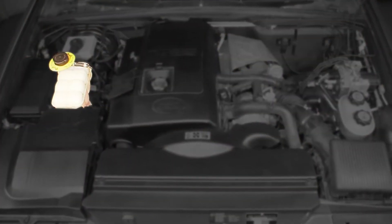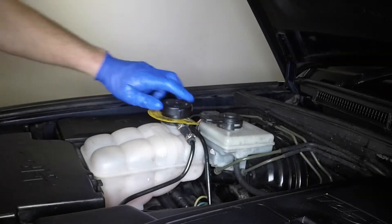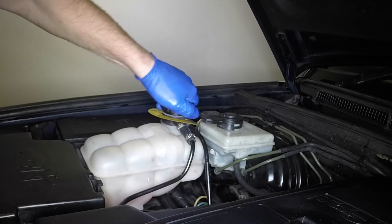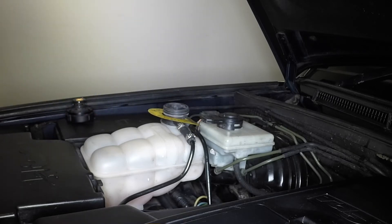The coolant expansion tank is located on the right-hand side of the engine compartment. Slowly unscrew the filler cap to allow any residual pressure to dissipate and check the level of the coolant. It should be up to the seam on the side of the tank.